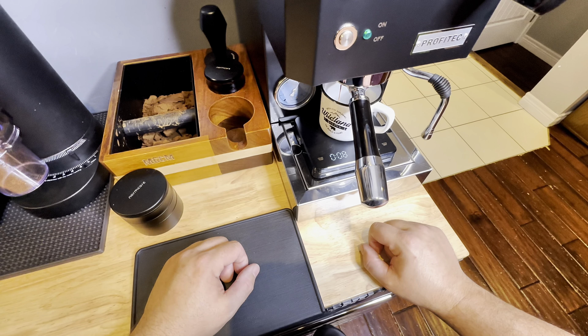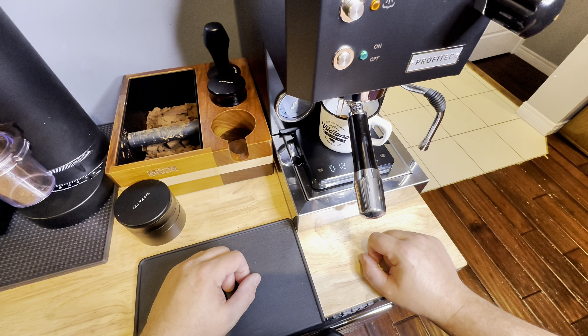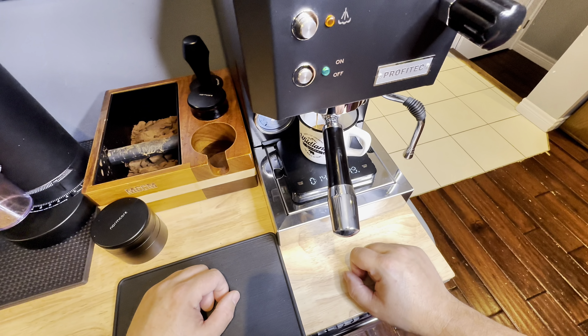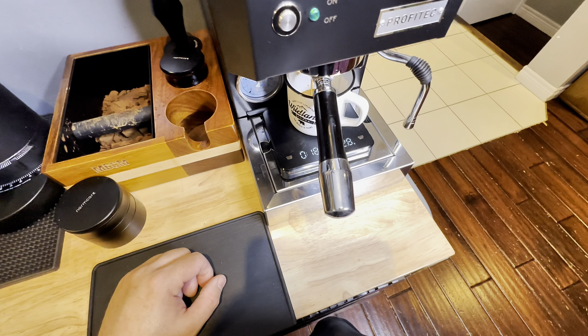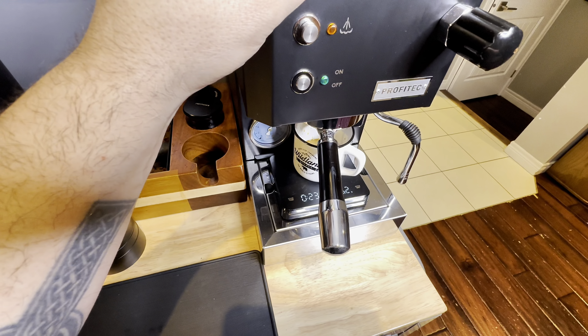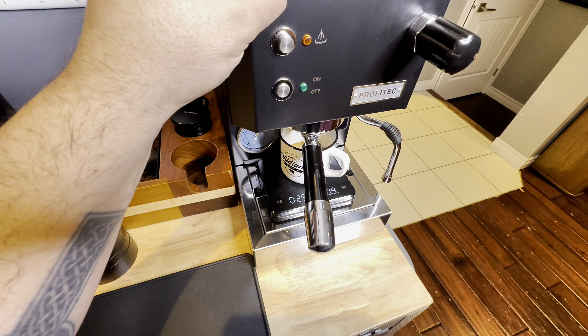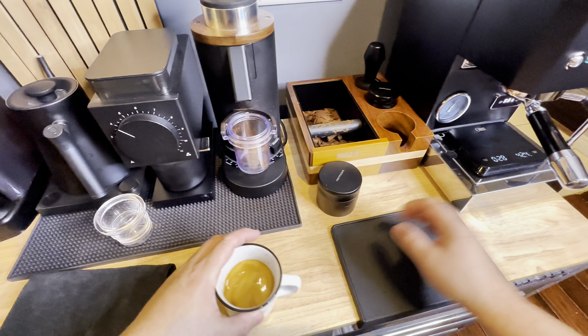If you guys get the opportunity, please like and subscribe, follow me on my espresso journey. Check out my latest playlist — I'm going around to other coffee shops in the GTHA and doing reviews, so check those videos out. Leave a comment below if you want me to check out any coffee shop in your neighborhood. There we go, we got our 40 grams.